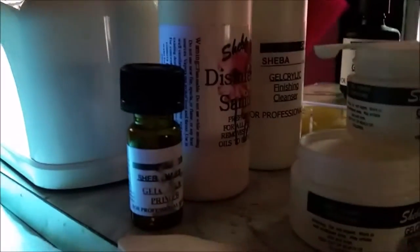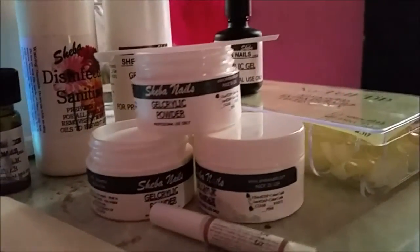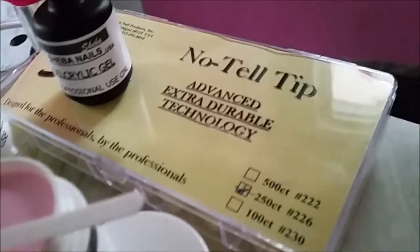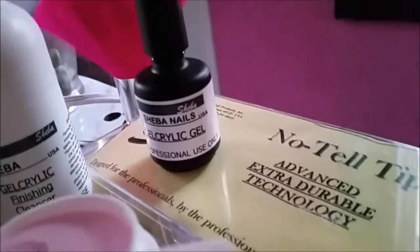We have our gel acrylic primer, our disinfectant sanitizer, our jumbo pointed file, our gel acrylic finishing cleanser, our gel acrylic powders, our glue, our nail tips, and our gel acrylic gel.